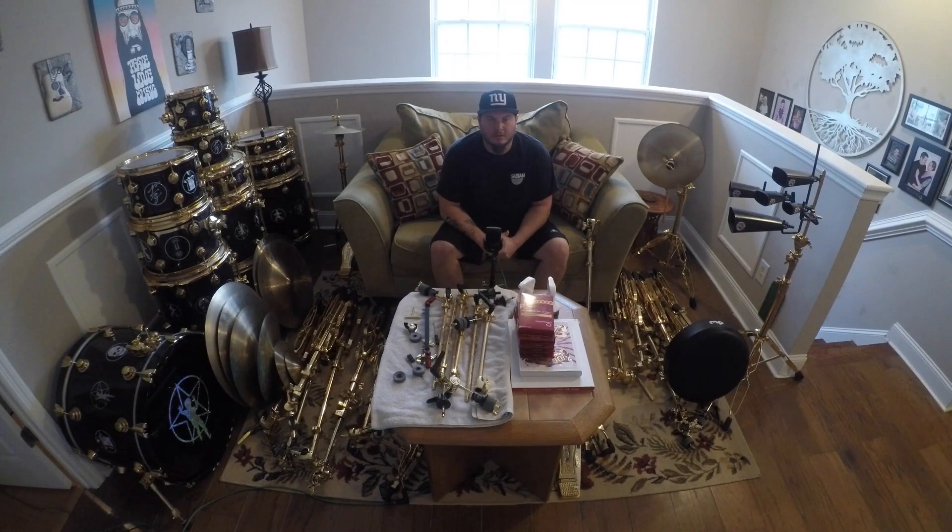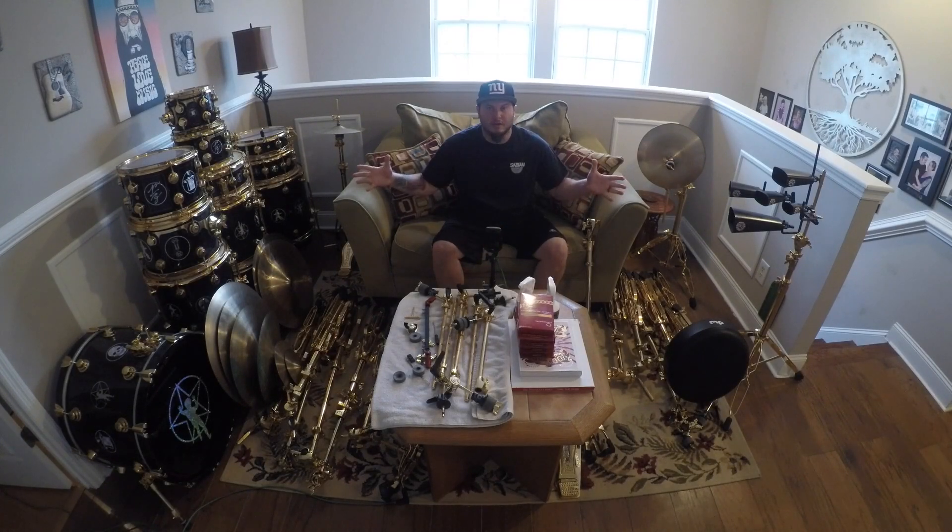Hello everybody out there, thanks for checking out my channel. This video is going to be part one of a series of videos based on a special project I've come up with. There is a local drummer here in town that actually has an R30 Neil Peart DW kit. The whole kit is completely plated in 24 karat gold, all the way down to the hoops on the drums and the lugs on the drums.